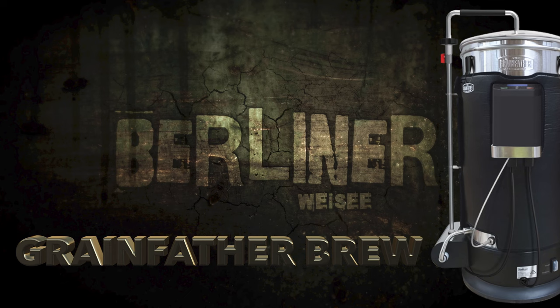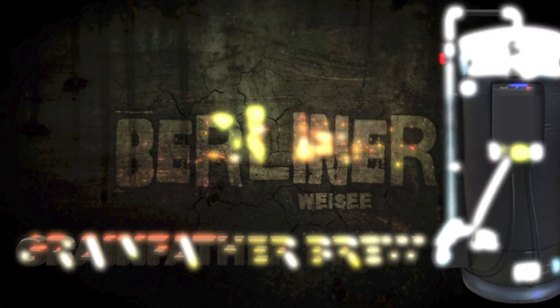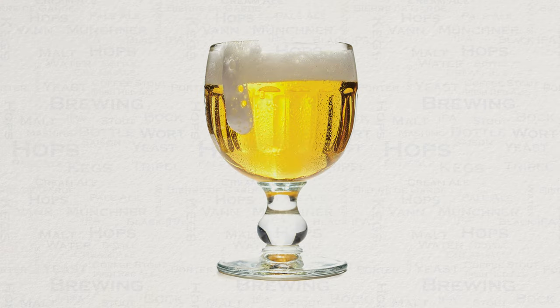The Berliner Weisse is what's classed as a sour beer. Sour beers are actually produced using bacteria, which gives some very interesting and funky flavours to the resulting beer. The Berliner Weisse — and excuse my pronunciation if you're German, it's probably very off — is actually a very good entry-level sour beer for those that are unfamiliar. It just so happens to be very light and refreshing and pleasing to most people.